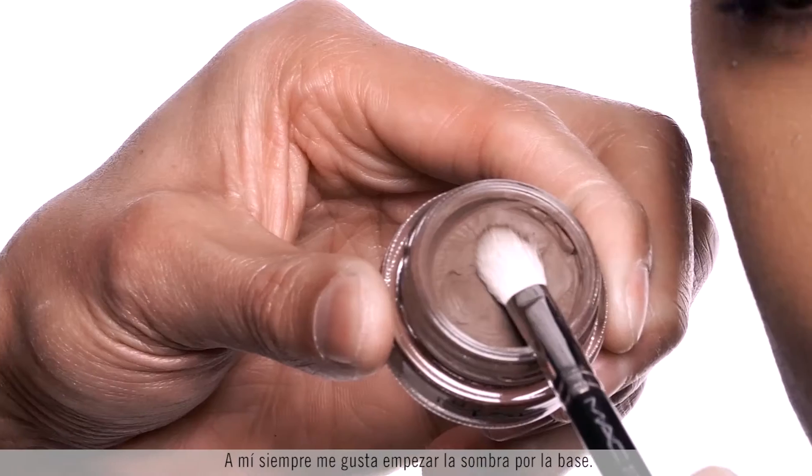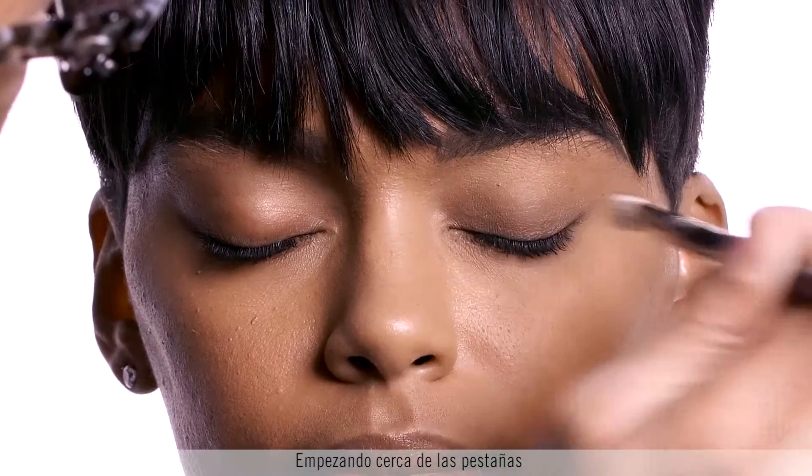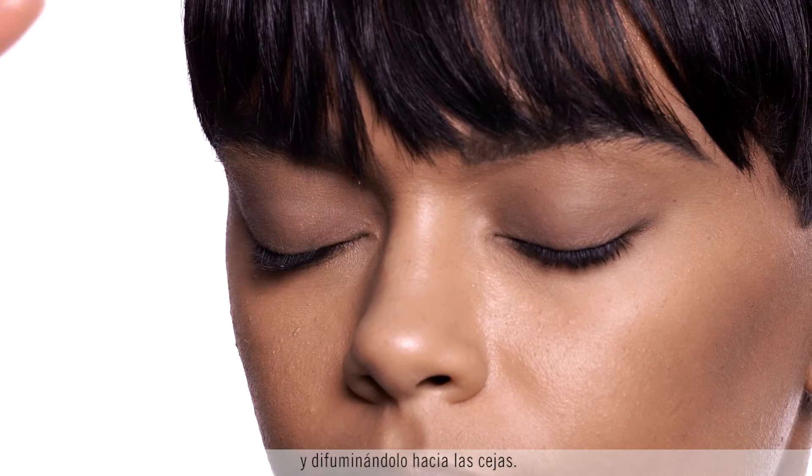I always like starting shadow with the base. This is Quite Natural Pro Longwear Paint Cup, starting at the root of the lashes and diffusing upwards toward the brow.